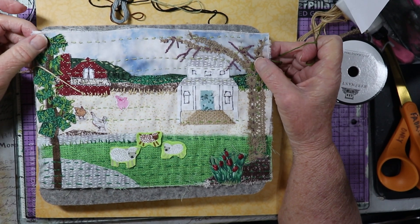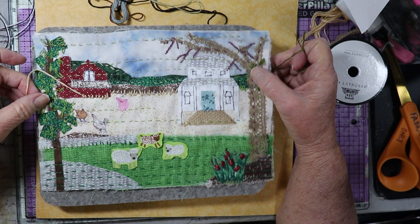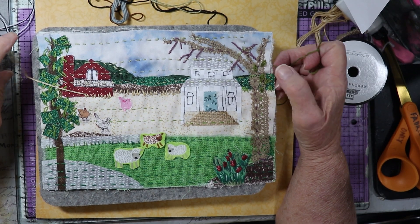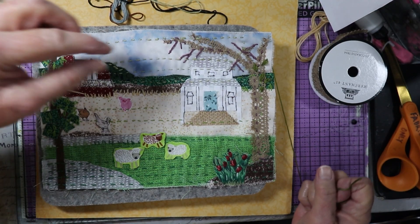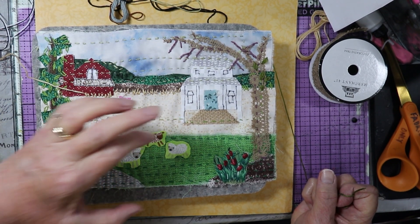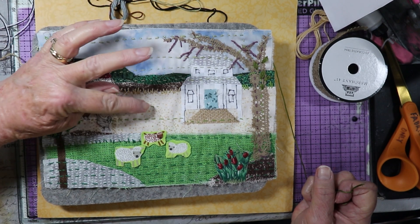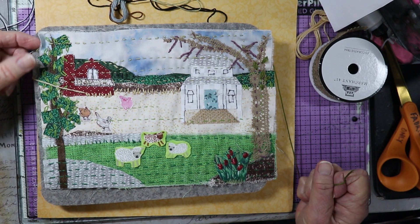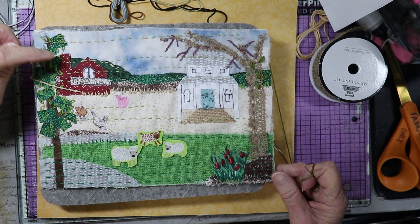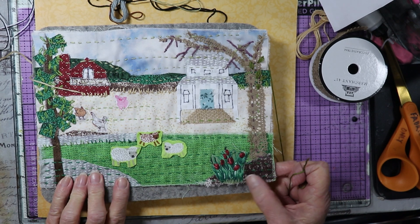Last time we covered how to trace your pattern onto some tracing paper, putting the tracing paper over the pattern, and then cut out the smaller pieces and the bigger background pieces. You can just cut to size to fit, and there are three of them — the sky, the middle ground, and the bottom ground. You can then trace your other pieces: the mountains and these little hills.